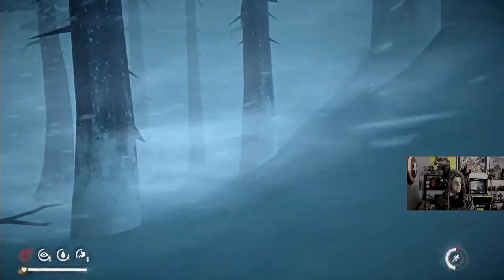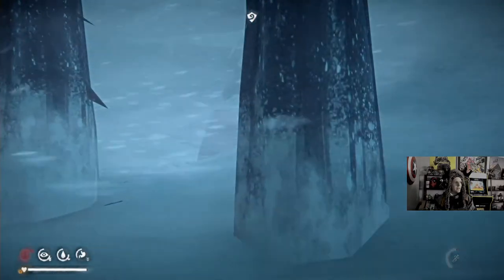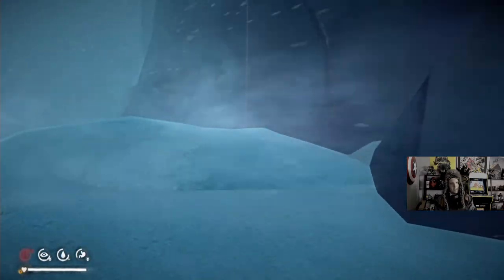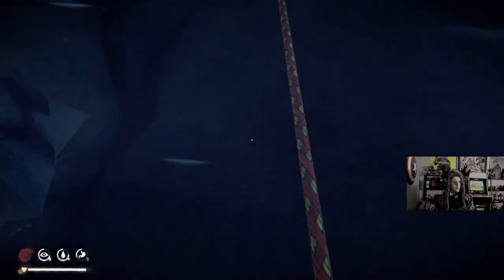Oh shoot, there's two ropes. I forgot where we're going. I'm gonna get the second rope. It's perfect weather for rope climbing.